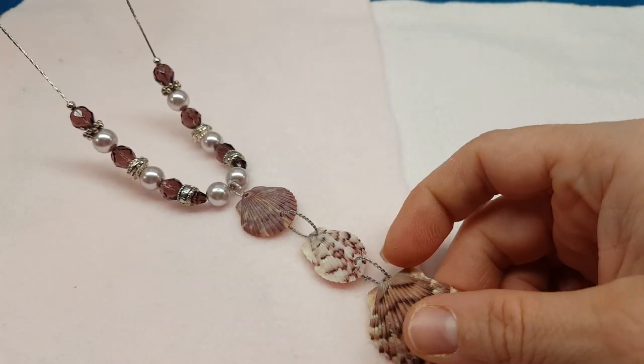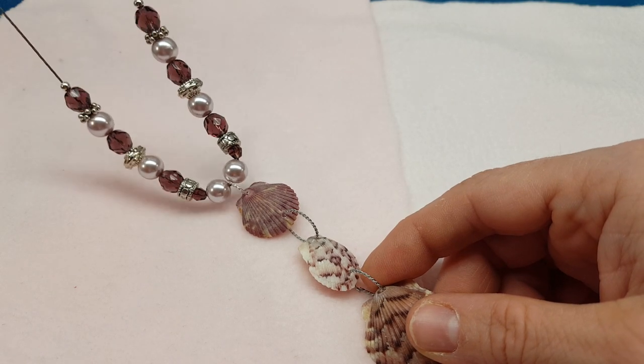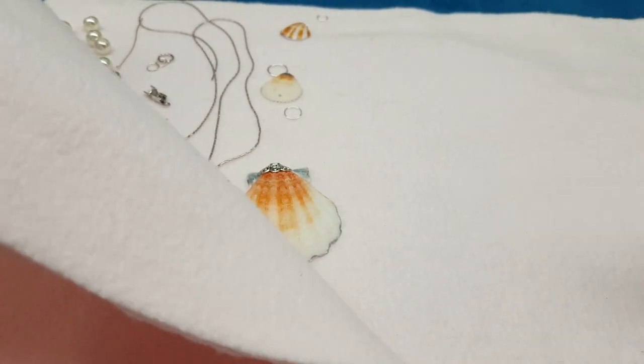So we are going to make this pendant today, and I will show how to finish the ends for Dawn. If you're interested in making this, just hang on a second and I'm going to get a supply list out here.